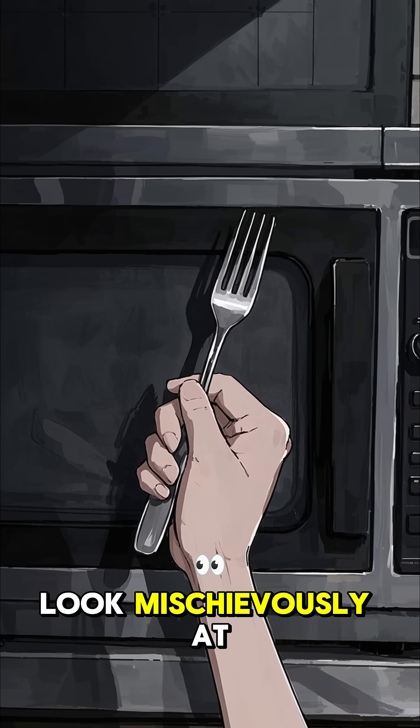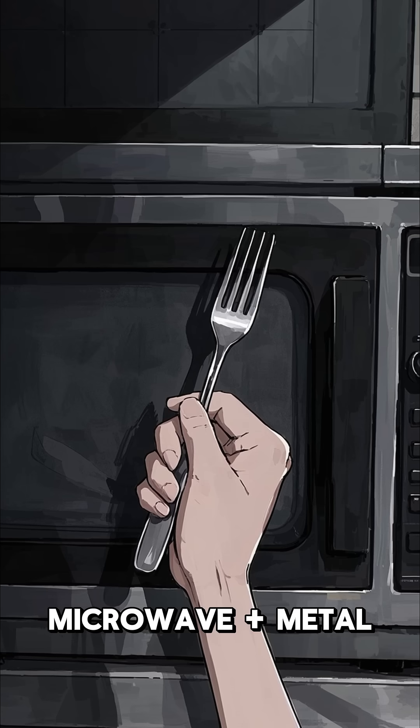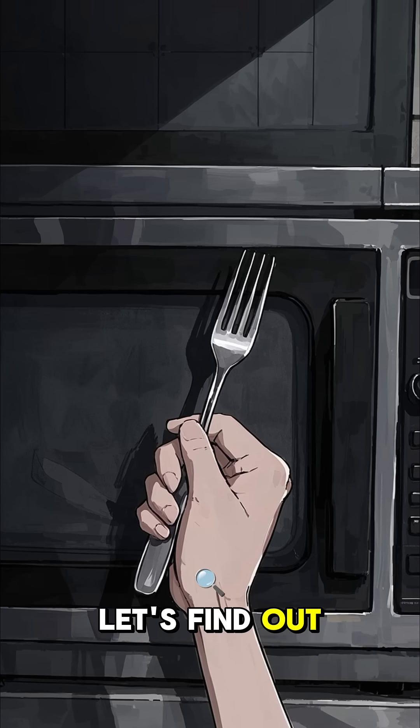Hold up a metal fork and look mischievously at a microwave. Microwave, metal, magnitude, disaster — why does this happen? Let's find out, safely.